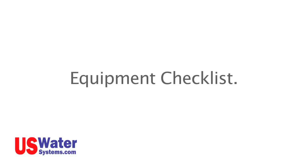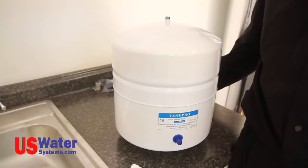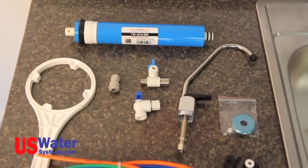Equipment Checklist. When you unpack your RO system, lay out all the parts and identify them as follows. You should have a pressure tank, RO module, faucet, installation manual, and installation kit.